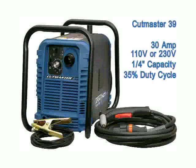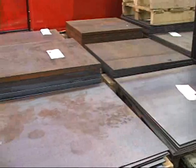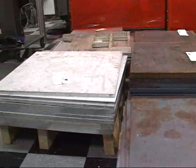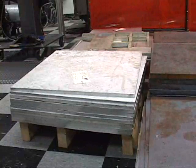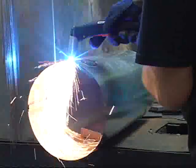The Cutmaster 39 is a 30 amp, 1 quarter inch machine that runs on 110 or 230 volts, having a 35 percent duty cycle. As in all Cutmasters, it is intended for aluminum, stainless or mild steel cutting. The 39 is well suited for automotive work, plumbing or heating and air conditioning.